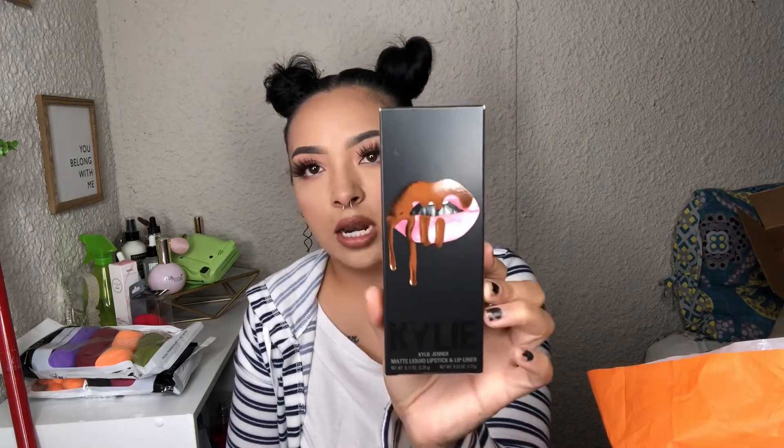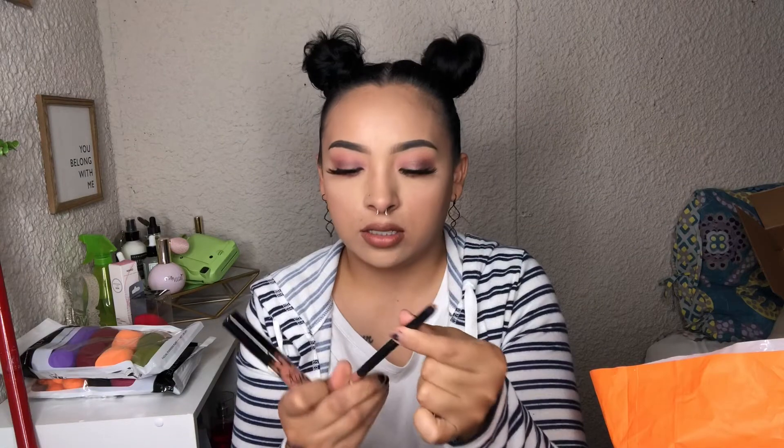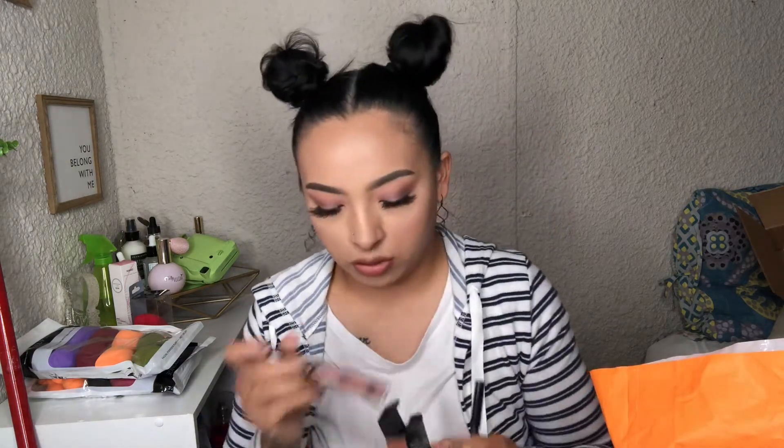The next one we got is the Dulce K Kylie Jenner lip duo — basically it's like a lip kit. I've never owned one of these; my friend did let me borrow one once, which is unsanitary. And I don't even know if it was the actual thing or not. This is what they look like, and the pencil — okay, it's a sharpener.